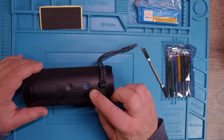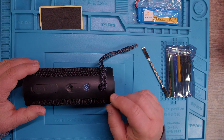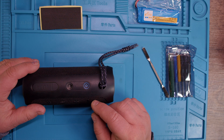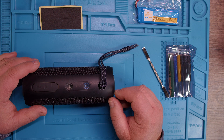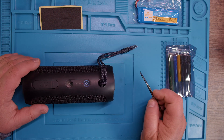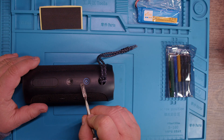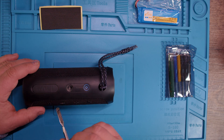Clipping is when the amplifier inside doesn't have enough power to move the driver, okay? That's not good for a speaker if that happens. You have to be very careful that you don't play it too loud or too long. And we can see now there is a red light blinking.